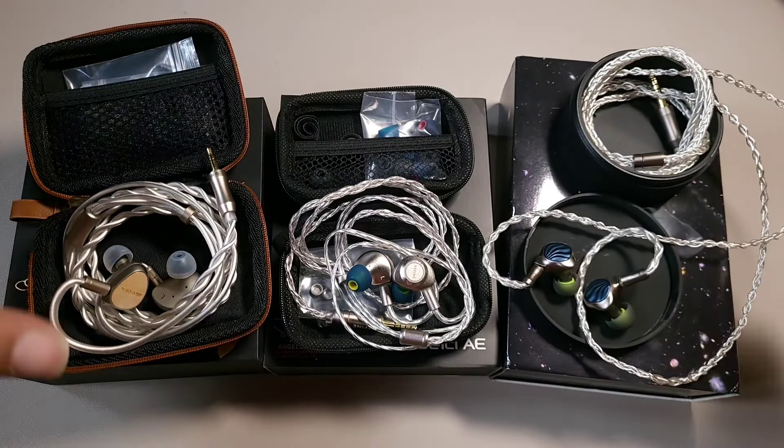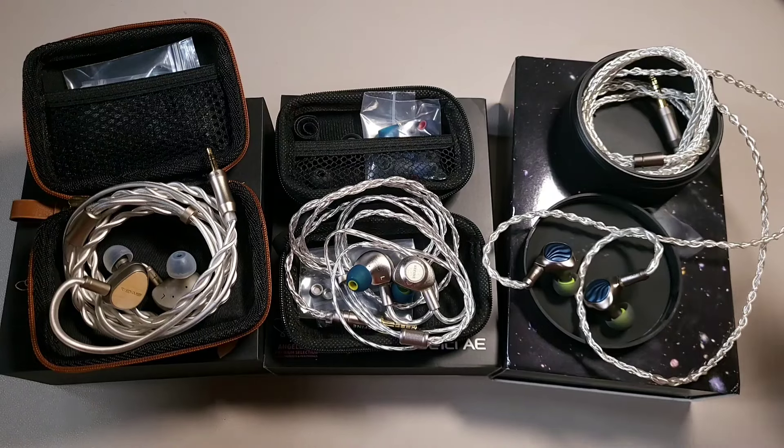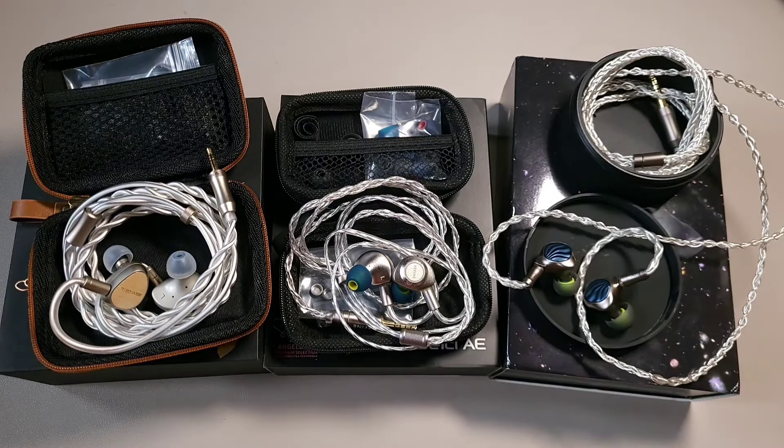This is my comparison of these three high-quality IEMs under $100. Thank you for watching, guys. Have a nice day. Enjoy.